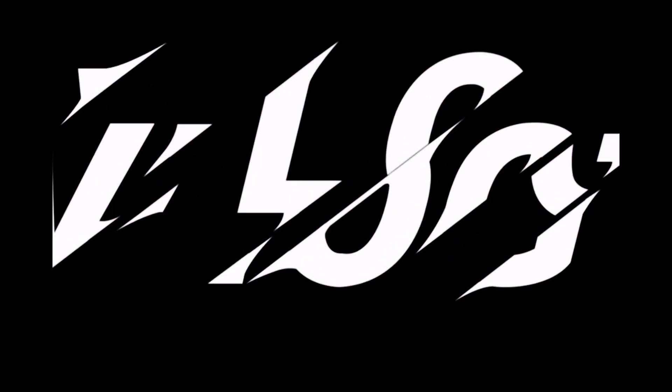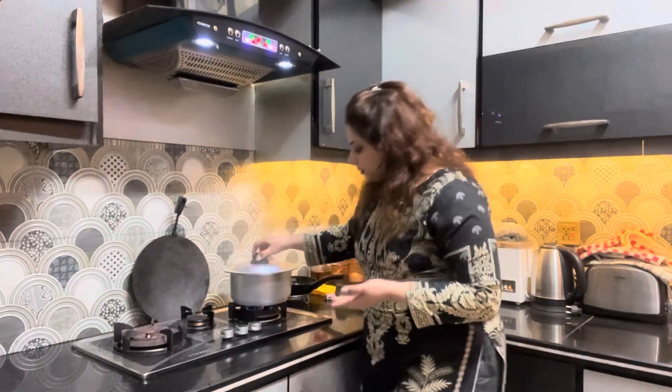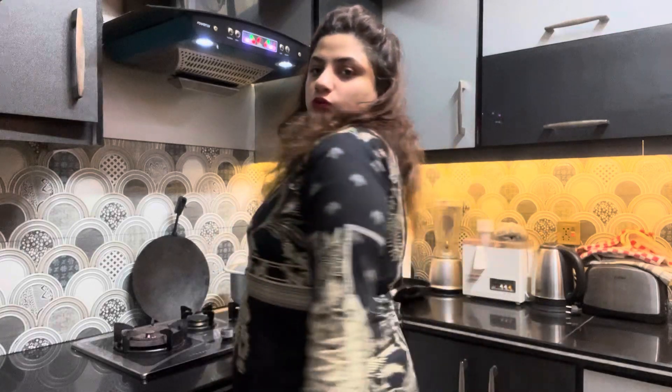Assalamu Alaikum, this is Maria Zahid and welcome to my kitchen and welcome to my new vlog. So friends, I hope you will be fine. Today's vlog is a very simple and productive vlog. I am using the audio of course but I am using a little bit of weight — I have reduced it so you will know if you are doing something or not.